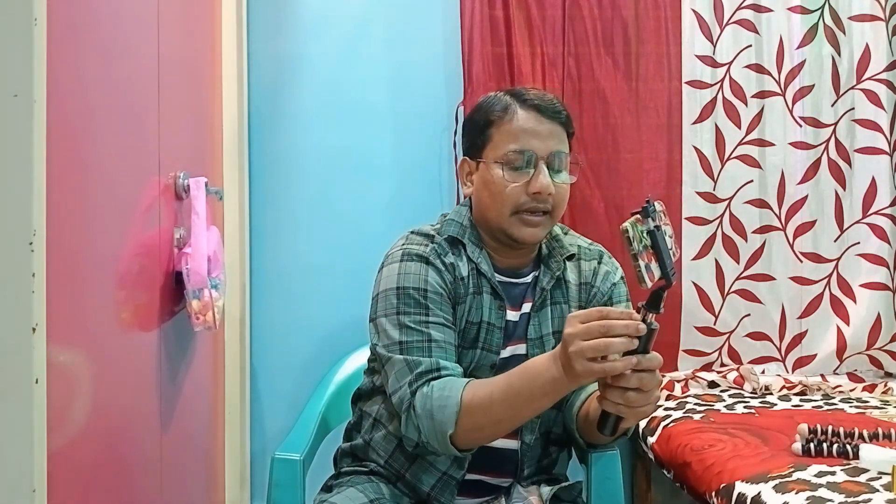So as you can see, the backdrop looks like this is the background. You can see the backdrop. You can see the backdrop with the backdrop. It's very cool and this is the new remote.